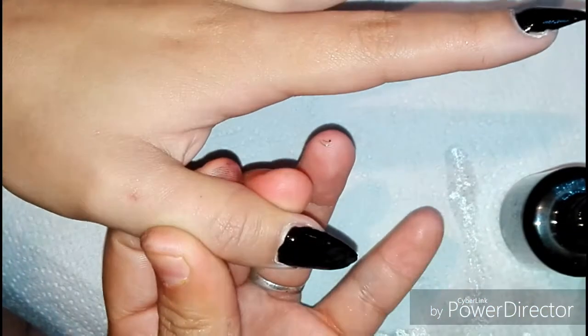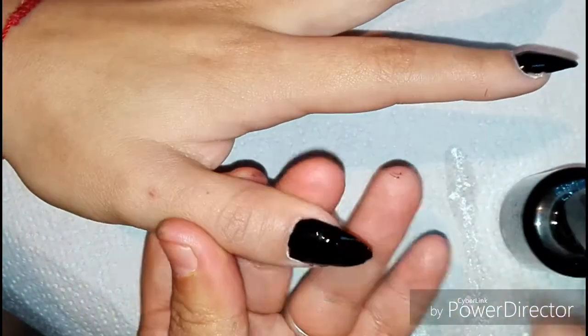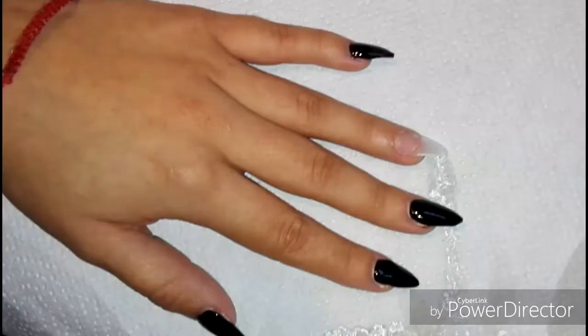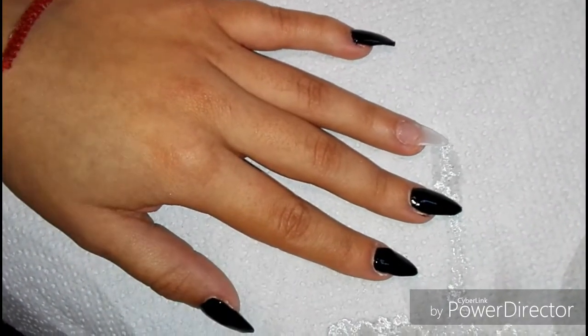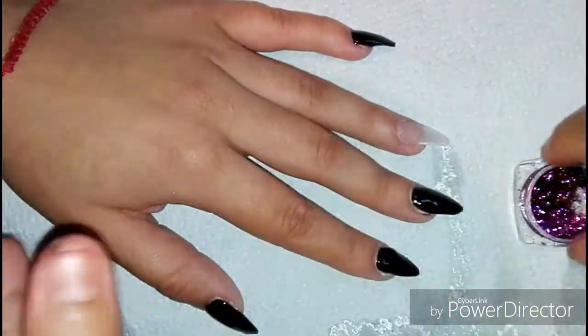Como verán, yo no utilizo tanto la pedrería. Siento que me gusta mucho la pedrería, pero también hay diseños sencillos que no la necesitan y también se ven muy bonitos.